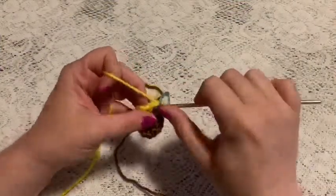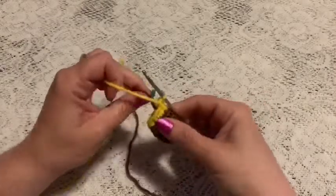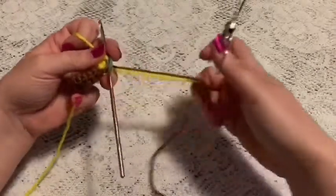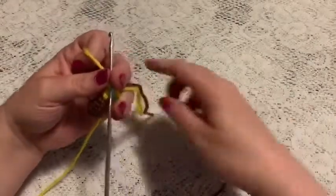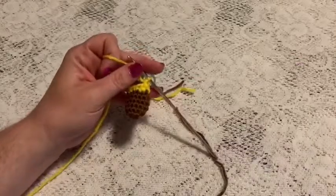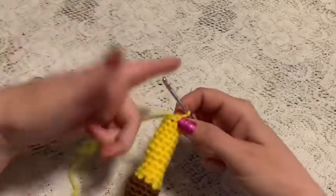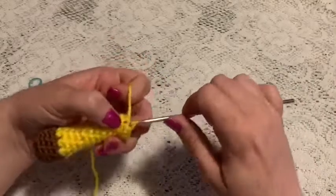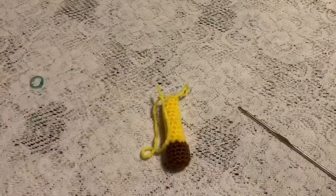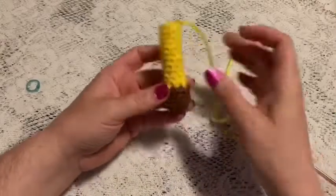At the end of round seven you should have eight stitches. For rounds eight through 18, just do one single crochet in each stitch all the way around. Once you come to the end of round 18 you should still have eight stitches. Make sure you're adding stuffing as you go, and take a moment to weave in the tails from the color change. Remove the stitch marker, slip stitch into the next stitch, and tie off, leaving a small tail. You'll need to make two of these.